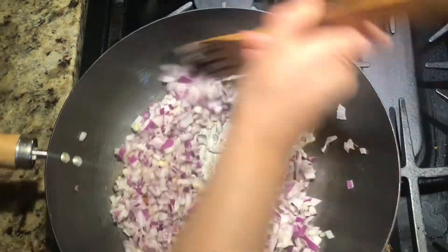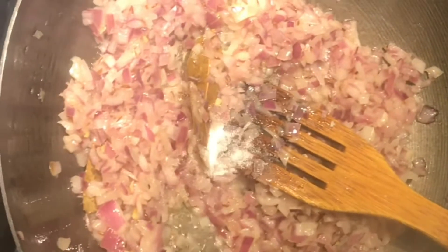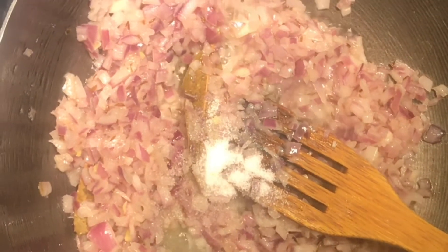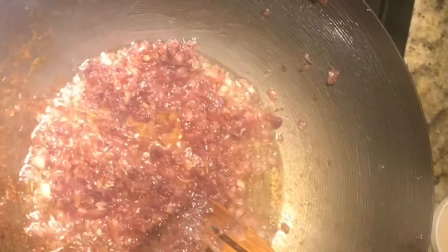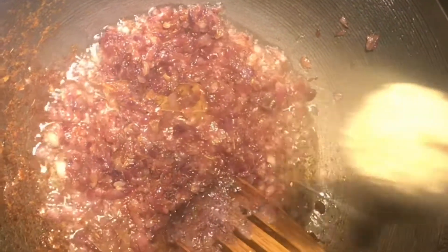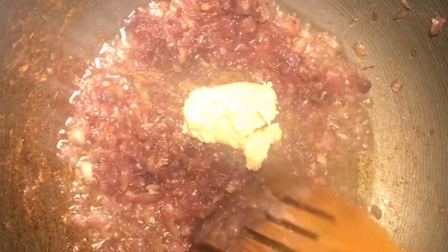Keep stirring it. We will add our salt to cook the onions. I forgot to mention the ginger garlic paste. See my onion is almost ready. I'm gonna add 1 tablespoon of our ginger garlic paste.